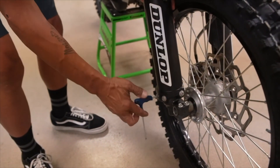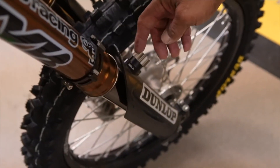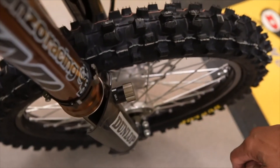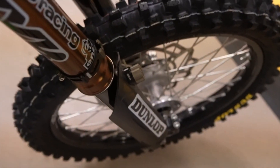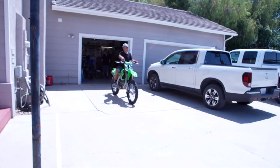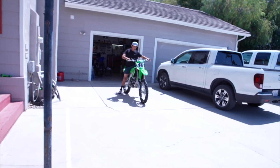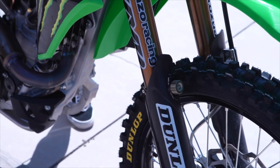So once you get everything mounted and eyeball that the hole shot device lines up with the receiver — we did a pretty good job — time to test it out. The way you work the Sela: before you head to the starting gate, give it a clockwise twist and it locks in place. Compress the fork and you'll see how it holds the front end down. Just lock it, and on your way to the starting gate give your front brake a little tap to lock the forks down. Front end is locked down.